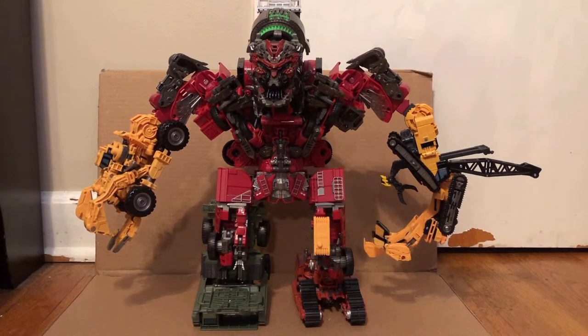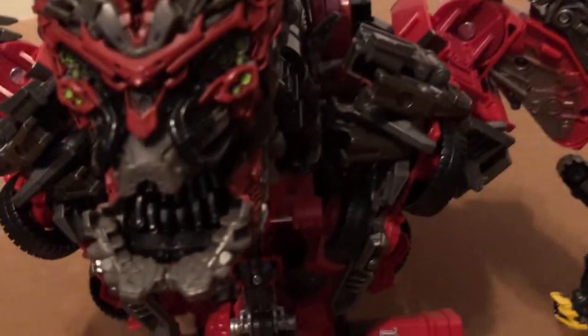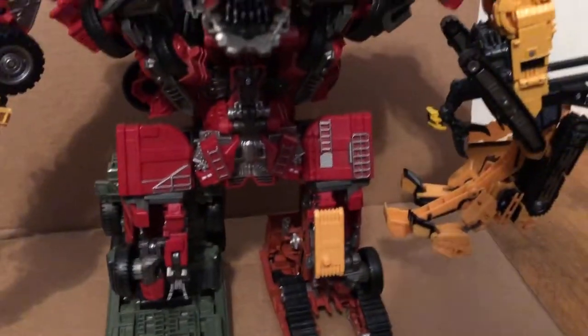There we have Devastator in his robot mode. As you can see, he looks pretty huge. It's not 100% accurate to what we see in the film, but it is much better than the old Supreme class Devastator. I honestly thought the Legends class figure was much more accurate, but this still is pretty cool. He does have green eyes right there and much more detail. I'm not going to get Skip Jack, even though it will probably make this look much more accurate — I'm still not going to get that figure.